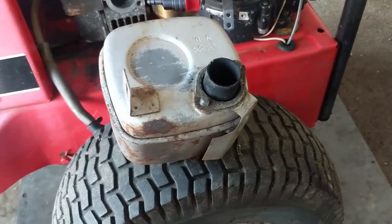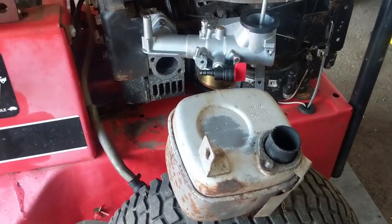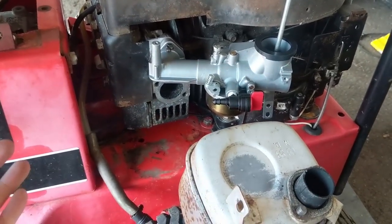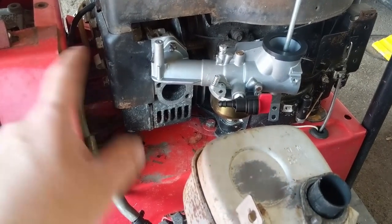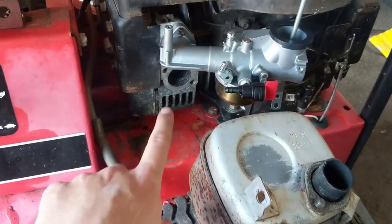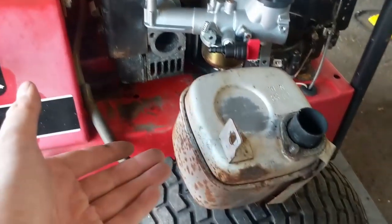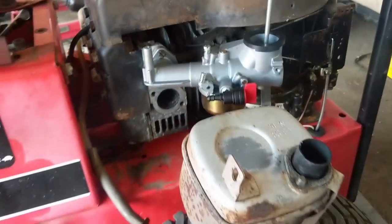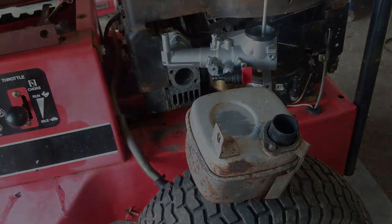Just a little dab of anti-seize on the ends of those bolts will prevent them from seizing. If anyone has to remove this carburetor in the future to replace a needle valve, for example, and the bolts are seized, you could snap one trying to remove it and have a lot of hassle. I always like to use a little bit of anti-seize whenever I can.